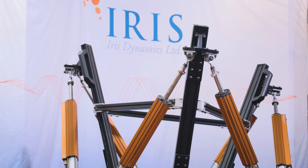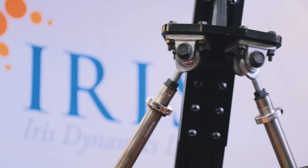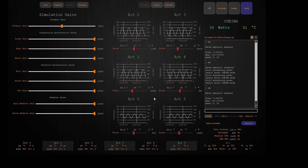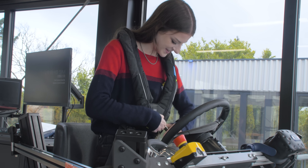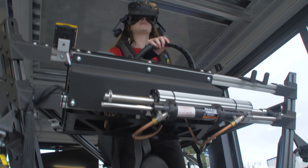The kit is ideal for OEMs and researchers who need a high-performance system with best-in-class features. The Orca series motors are inherently force sensing, and each motor in the kit reports its force output in addition to position, power draw, temperature, and voltage. This allows platform designers to detect platform movements and can even allow passengers to interact with simulated realities by shifting their weight.